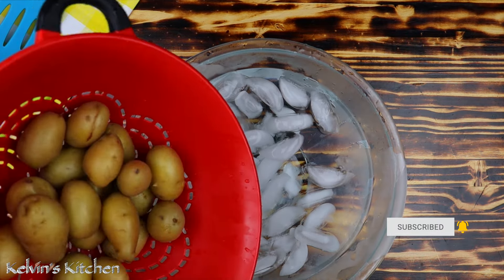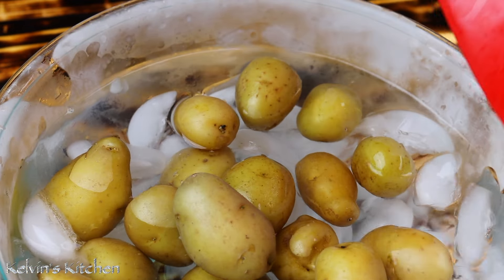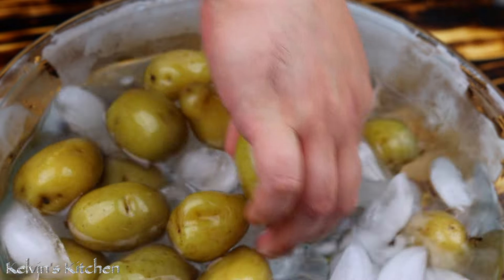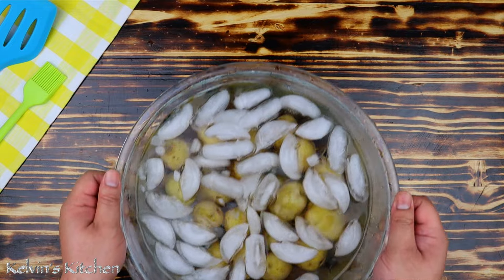Now, to quickly cool down the potatoes, transfer them into an ice bath. This would help the potatoes to stay nice and firm before we smash them. Set the potatoes aside and let them cool off completely.